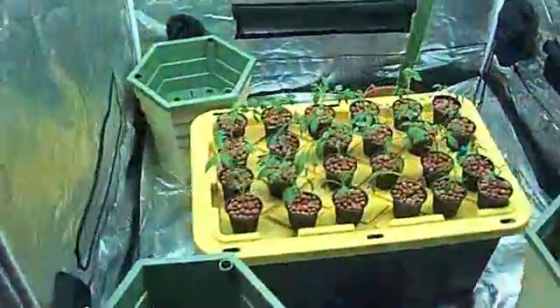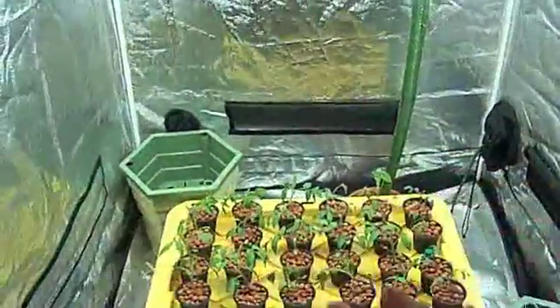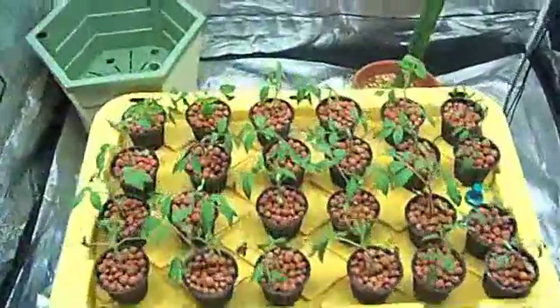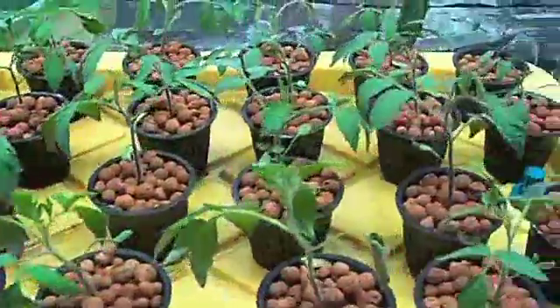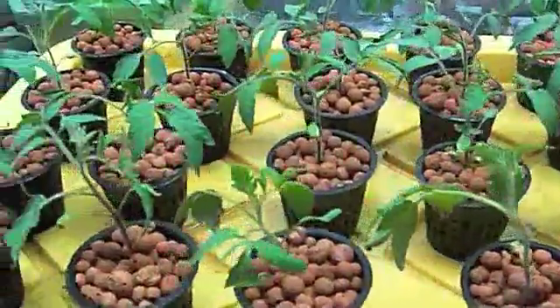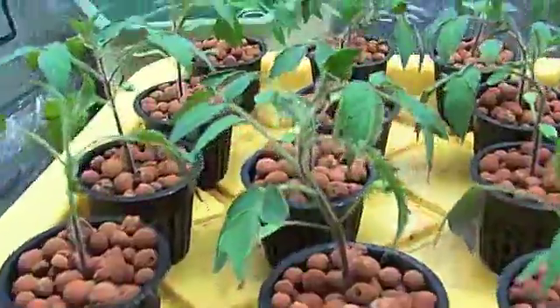In my first tin over here, I have my tomato seedlings going under my T5. Normally I keep it much lower — I just have it raised up to add some light to the room for the video. As you can see, I have 20 little mama tomato seedlings started. These are going to be for a friend's outdoor garden as soon as it's time to transplant them. Growing pretty good.